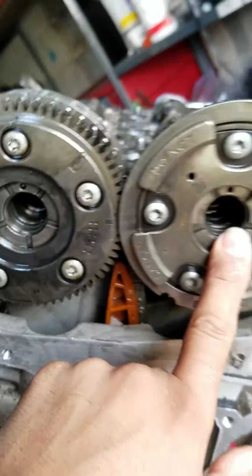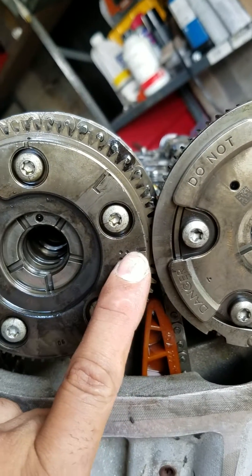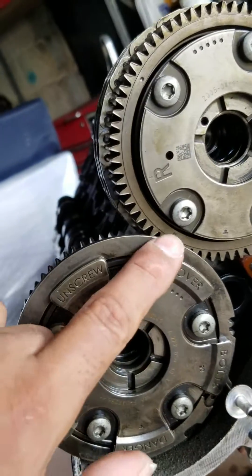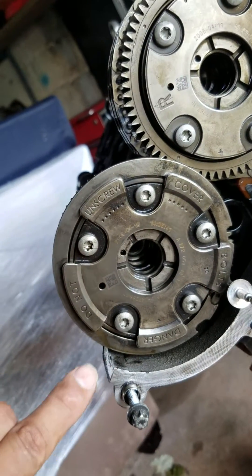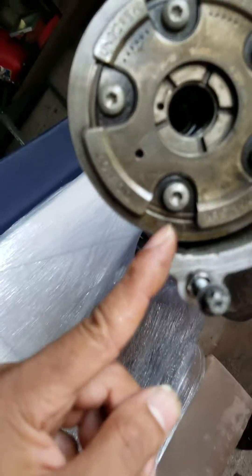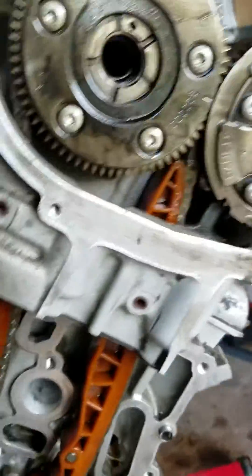Once you install the exhaust camshaft, you get the markings right there — two lines match one line, same thing on the opposite side. The little notch right there matches up with the two lines, and also the two lines over here match with the edge, as well as on this side. That's how you know you're on time.